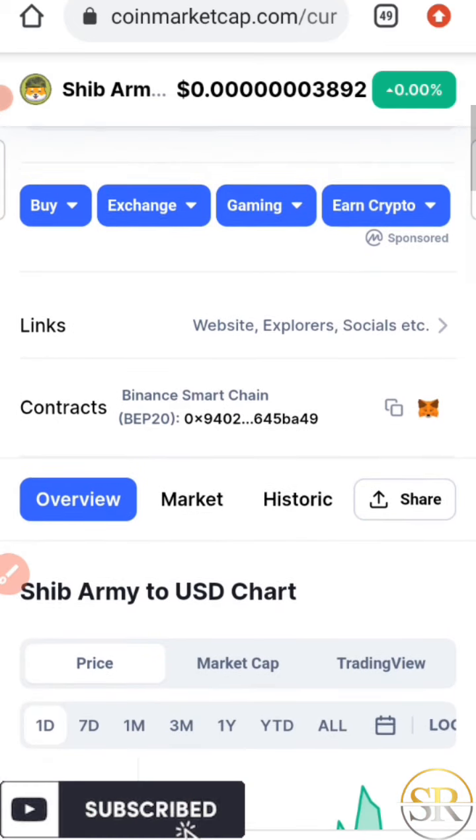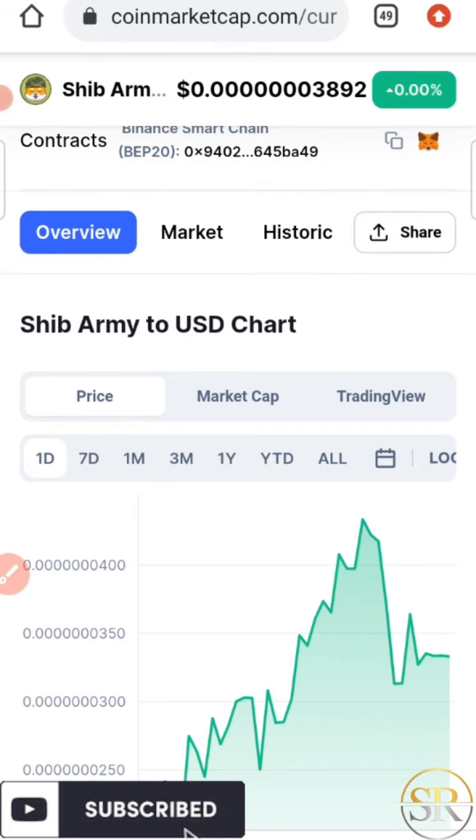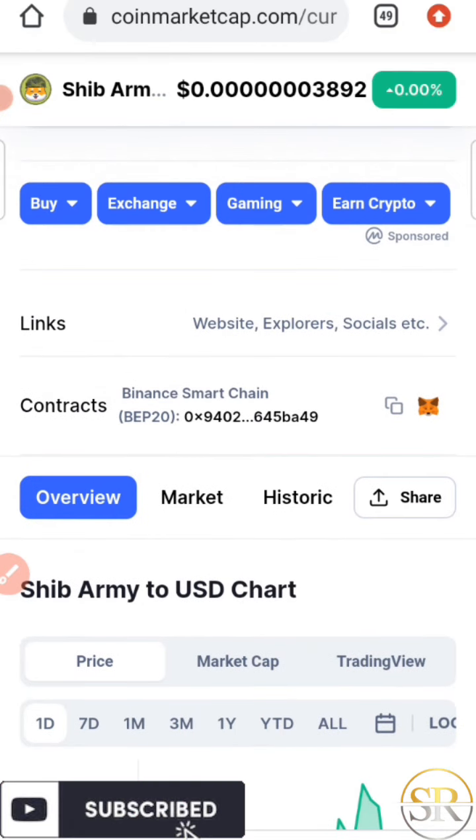Let me check the USD charts to see how Shiba Ami has been performing in the market. Although it's down right now, this is actually a very nice time to buy this token. Since it's not at its all-time high yet, you can buy now so that the next time it reaches and surpasses its current all-time high, you're going to earn more money. I'm going to check this coin on BSCScan.